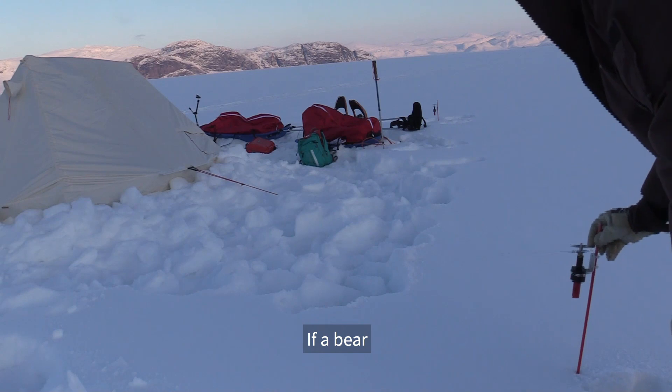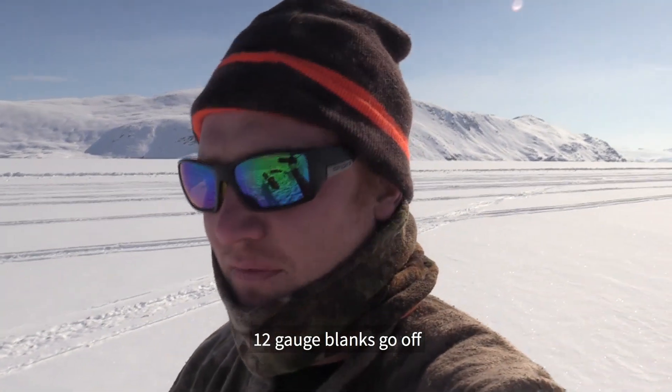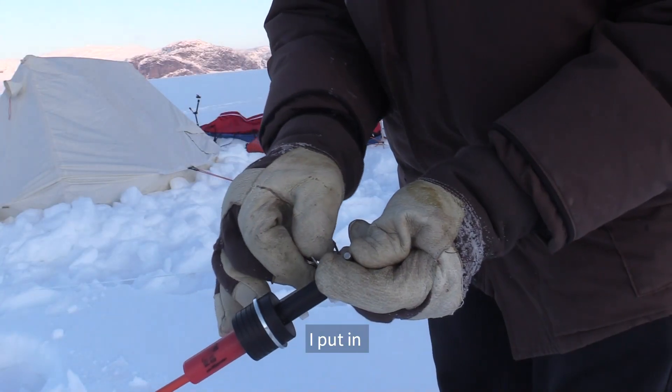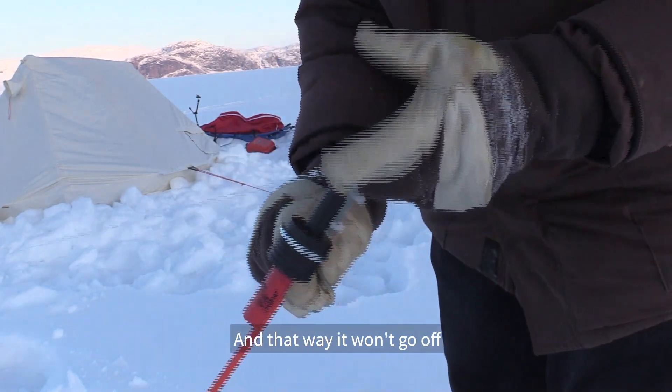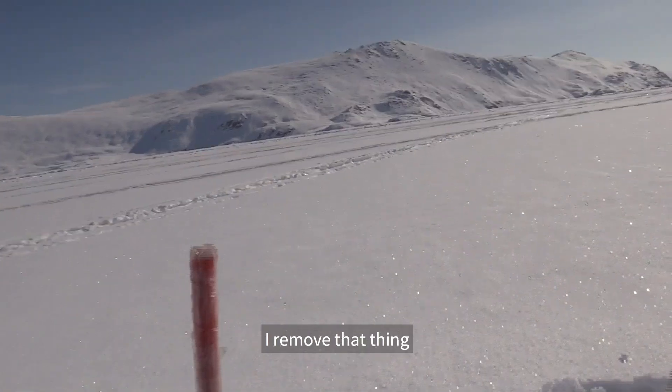If a bear walks past this trip wire, boom — at least one of the 12-gauge blanks goes off. Maybe two, maybe three. Now what I do is put in a little safety that just slides in there, and that way it won't go off. Then to make it live, I remove that thing.